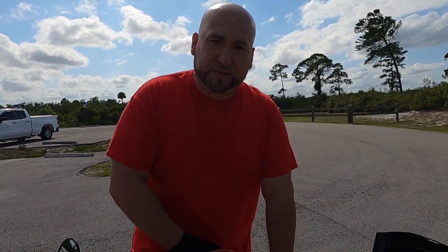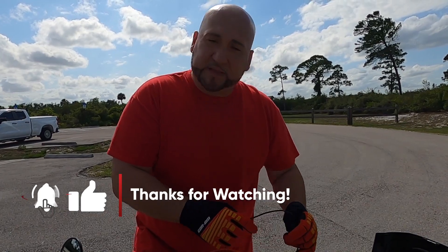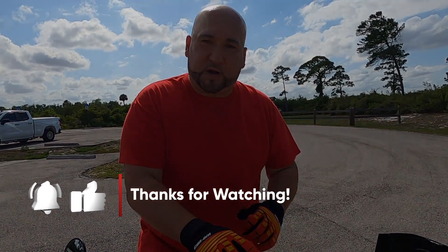That's the way I charge my batteries and I haven't run into an issue yet. If you found that informative, please like, comment, and subscribe. Thank you.